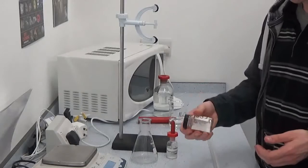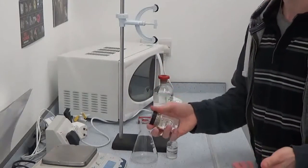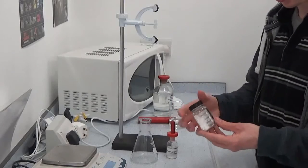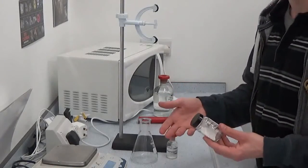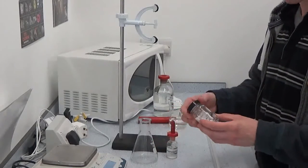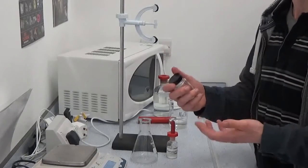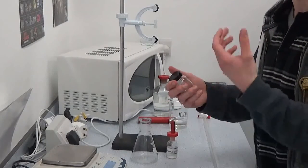I've got a substance here — it's a mixture of calcium carbonate and calcium chloride. What I'm going to do is react the calcium carbonate with an acid — hydrochloric acid. The hydrochloric acid will not react with the calcium chloride. I want to work out the ratio between the calcium carbonate and the calcium chloride.